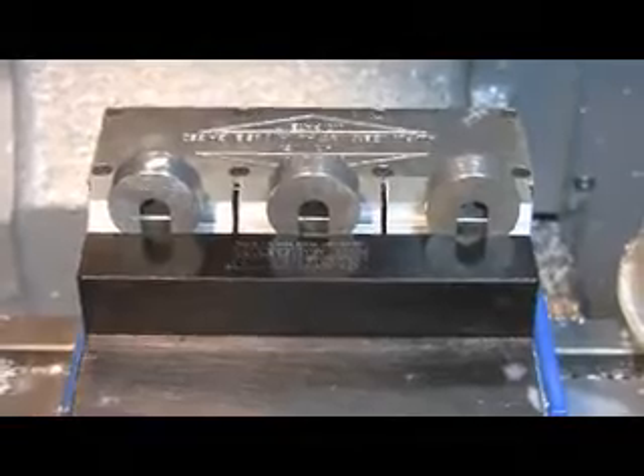We now have the swashplate tools in the fixture and we're ready to machine the keychain slots. We're ready to set up.